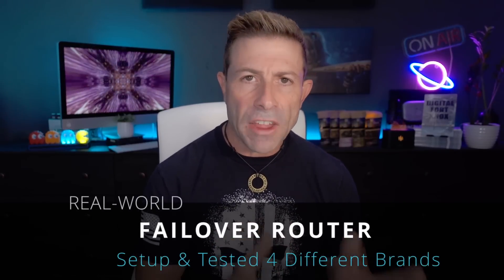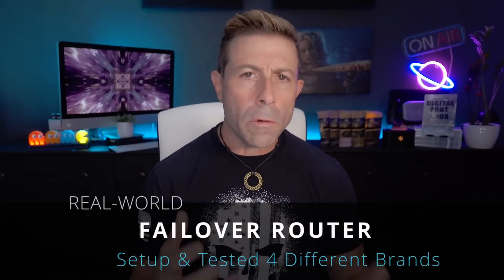I was doing a live stream and things just went horribly south. My goal was to help you guys who are using Starlink or any other ISP be able to stream, be live on a Zoom conference, Facebook Live, Twitch, or YouTube — doing some type of streaming — and not have to worry about any downtime or connection issues. The idea was to put a router in place that would do some type of failover or load balancing.